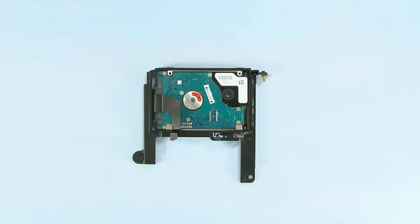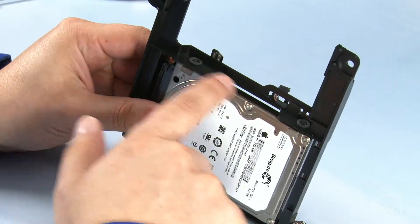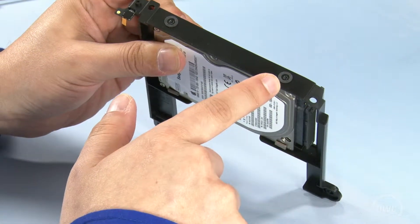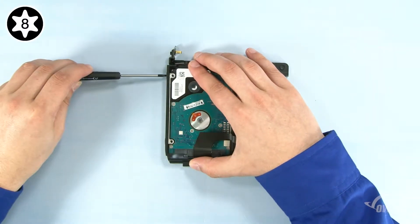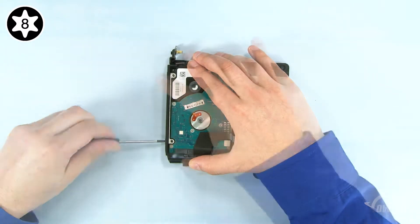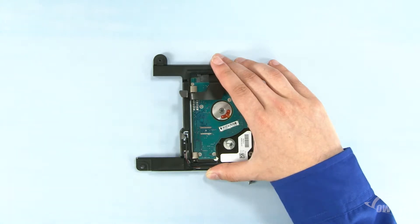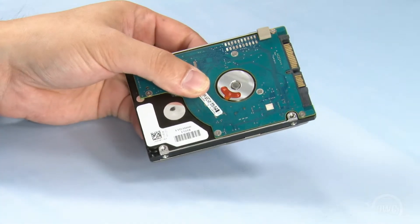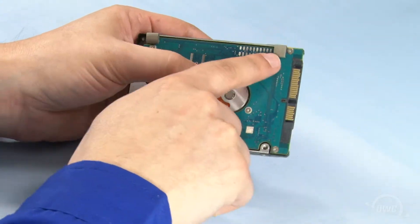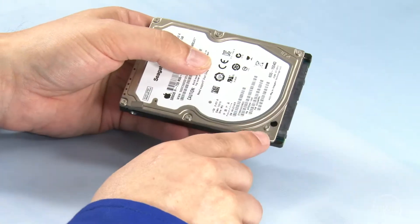We'll need to remove some hardware from the old drive so we can reuse it on the new ones. Use your Torx T8 screwdriver to remove these four mounting screws. You should then be able to remove the drive from the carrier. Next, slide the SATA cable off of the drive. We'll need to peel these two anti-static pads off the bottom of the drive, as well as the two smaller ones on the top.